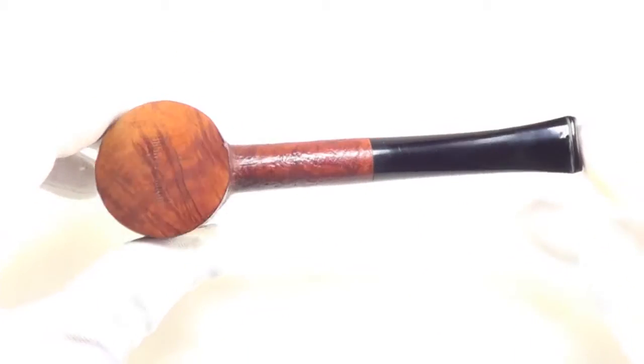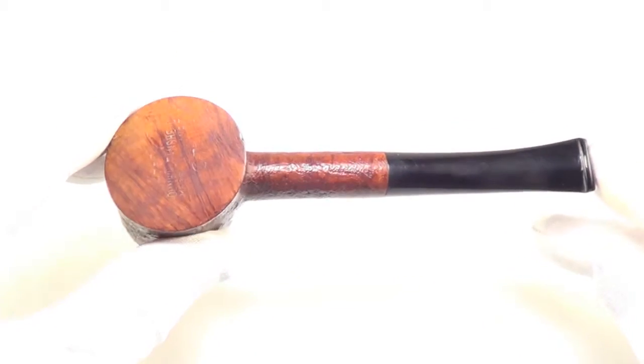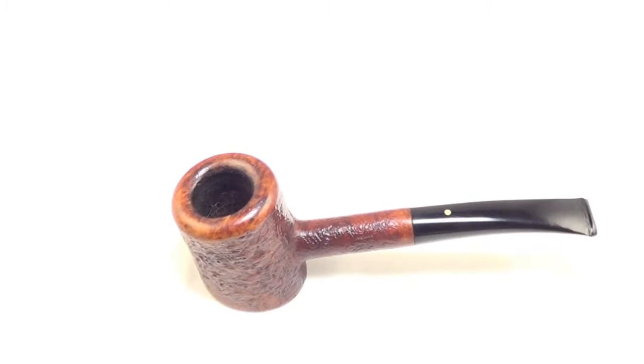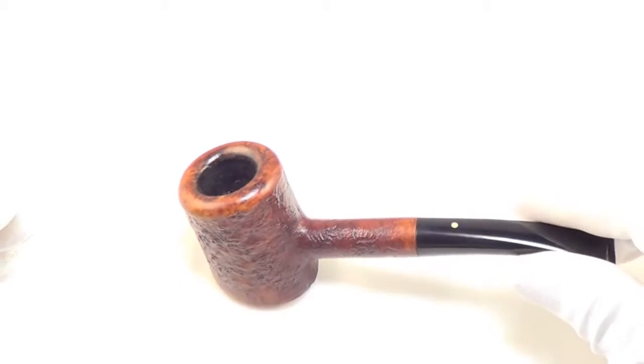It is from 1967, so a nice older piece. It is a sitter, so you can set it down, take a break, and read.